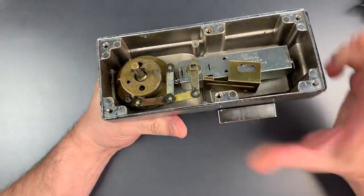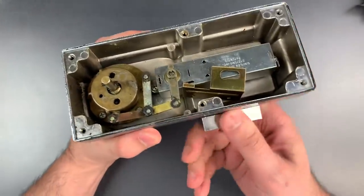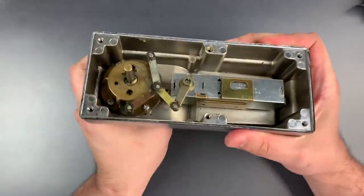Again, let's put this back — and you can see it turns. Remove the magnet, and it does not turn.